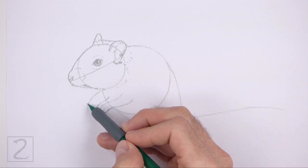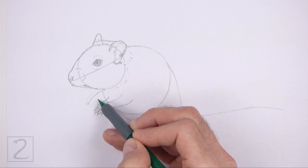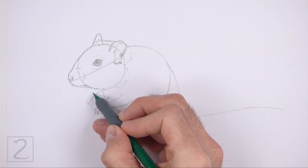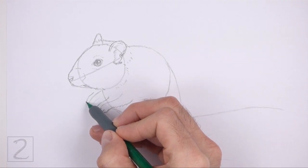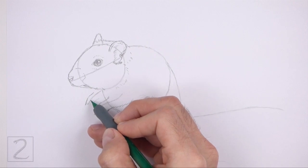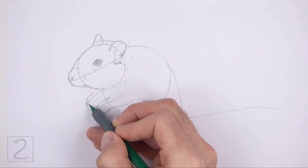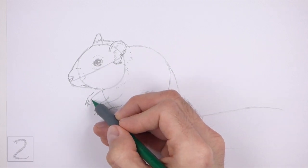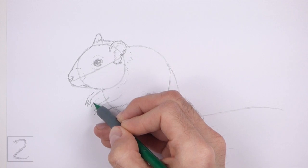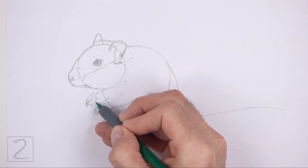Use the line that's under the head as a guide to draw the other front leg the same way. First, lightly sketch the shape of the leg around the guideline. When you get the shape of the leg right, darken the lines. On the tip of the shape, draw a few short angled lines for the toes. This leg should be smaller than the first leg.